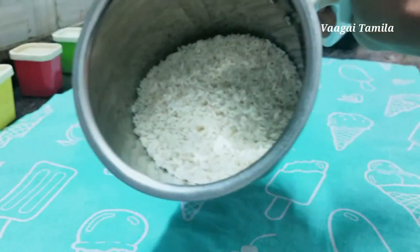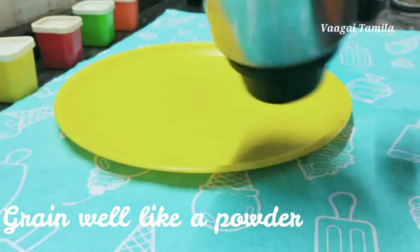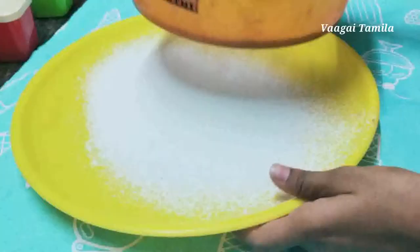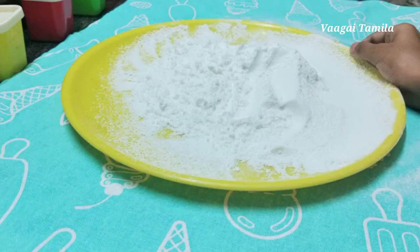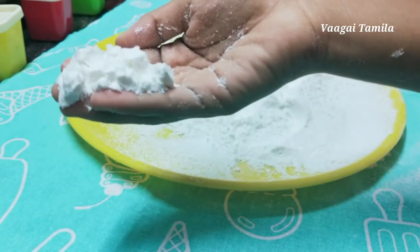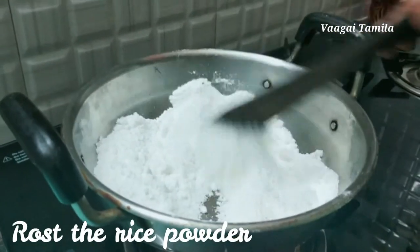Now this is for the dressing. We need to mix it with a powder. Each box is proper. We need to mix it with the powder like this. You can put this in the powder and press with the powder. We should use the powder. We can put it in the bag.